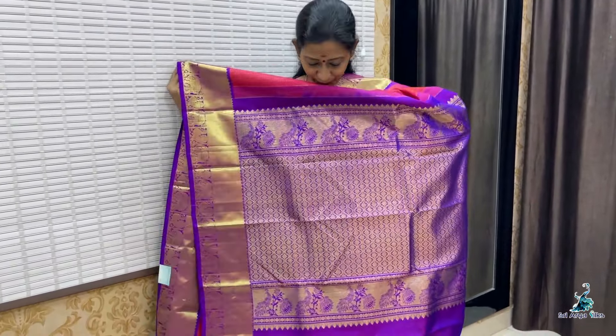Priced at 15,500. Saree No. 2 — light mehendi green with double side blue border. The body is full.